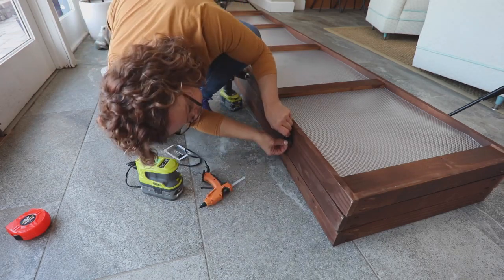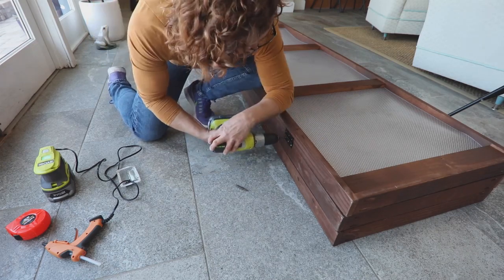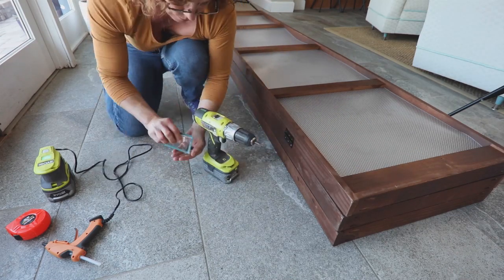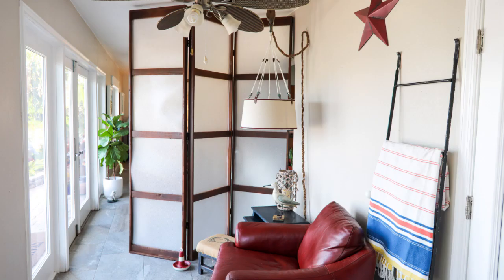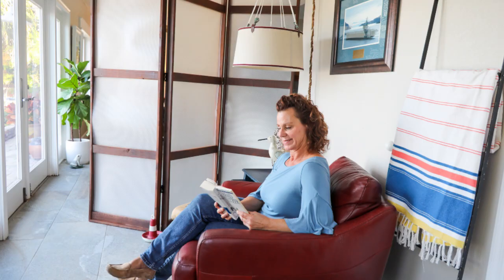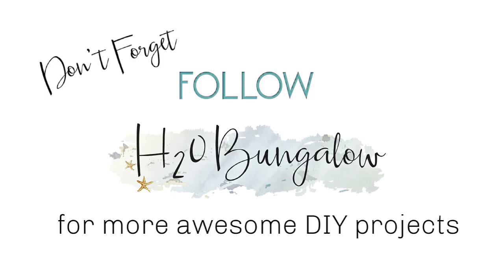One thing I'd like to point out: if I were to do this project again, I would choose thicker acrylic panels, although the benefit of these is they fit perfectly in the frame for an eight-foot ceiling. You can download the complete set of instructions and supply list from my blog post at h2obungalow.com, search room divider. If you liked my project, please give me a thumbs up, leave me a comment, and subscribe to my YouTube channel. While you're on my blog, don't forget to subscribe to that too.